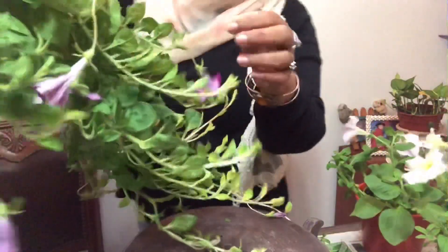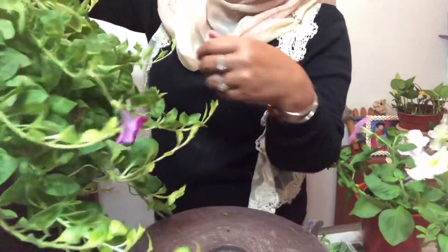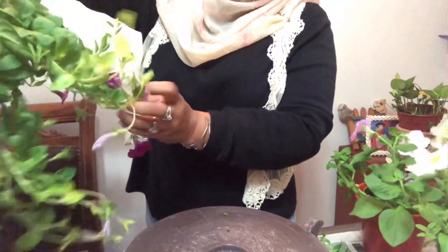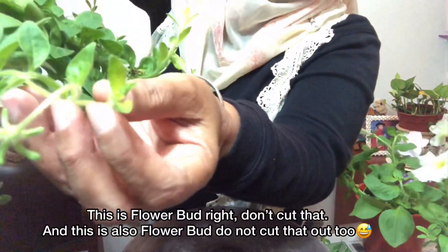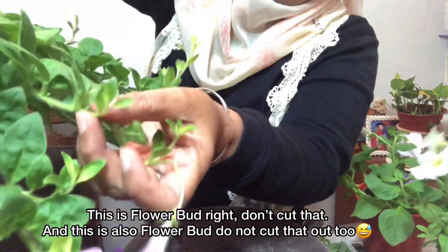Ini seed pot — tadi dah buang. Saya nampak beberapa seed pot yang belum dipotong tadi. Ini bunga, nampak? Inilah bunga, jangan buang. Ini pun akan keluar bunga nanti, jangan buang.